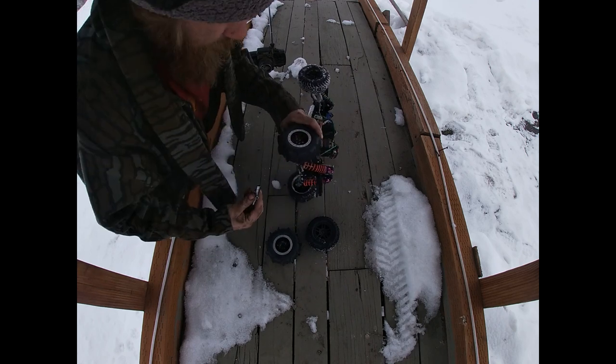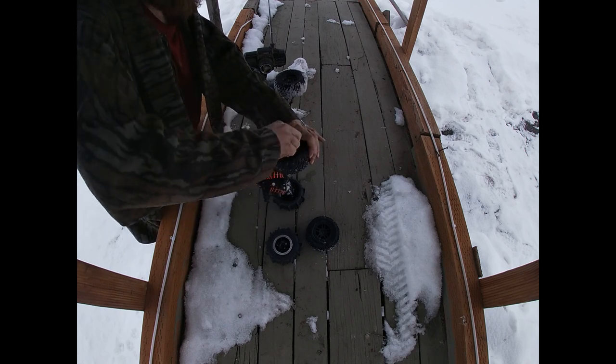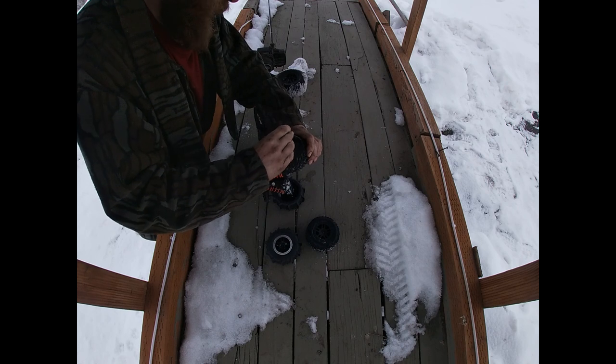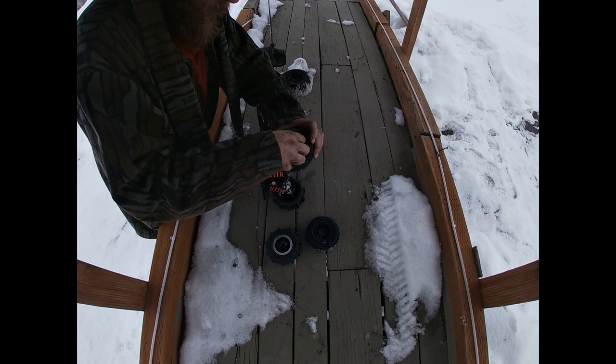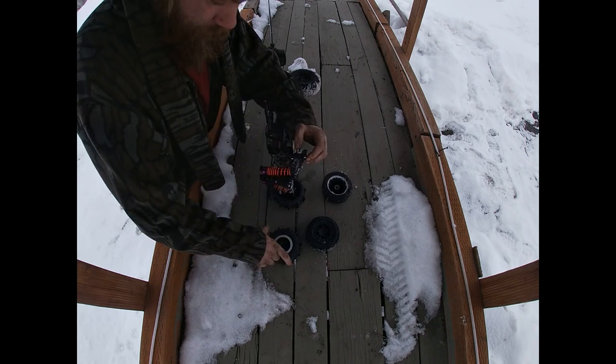Also known as the bridge cam. When I get more cameras I'll put one there for me to play with. We'll have them posted up all kinds of places for high speed runs.